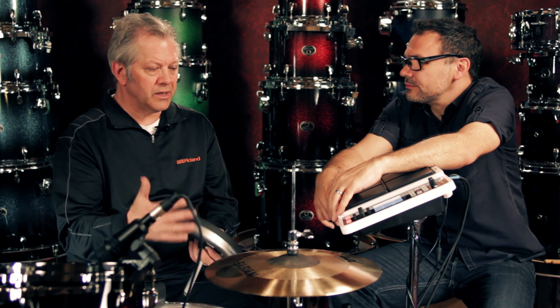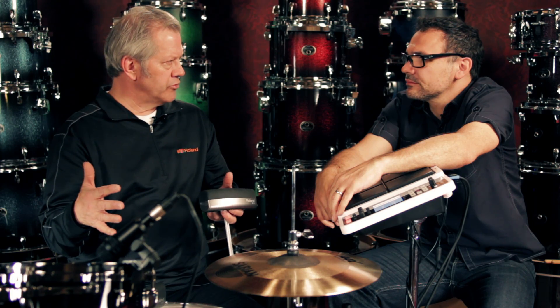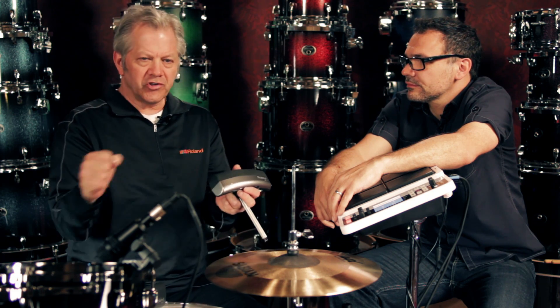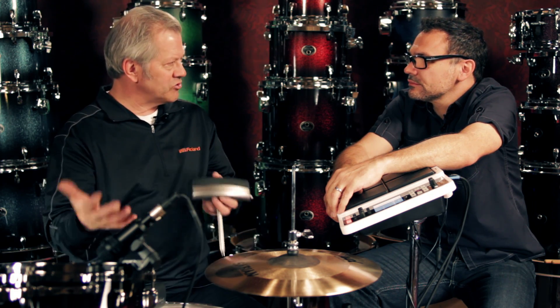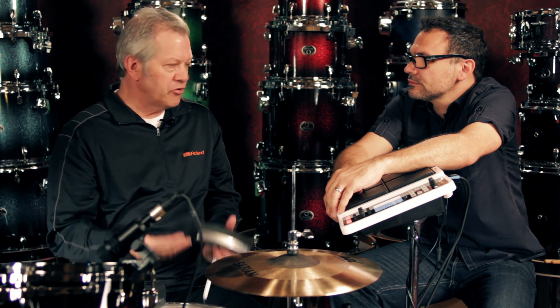The beauty of it, because of the mounting options, is you don't have to sacrifice the way you set up your drum set. If you want to add some electronics without needing an extra stand or adjusting the setup you're comfortable with, you can place it in a comfortable location where it's easy to access, easy to play, and it doesn't get in your way. Sometimes people have issues with a 12 or 14-inch pad just getting in the way. This thing is really hidden on your kit. In many cases, if you're playing a venue where you don't have room for an extra pad or stand, it doesn't take up any more room than the drum it's mounted on.